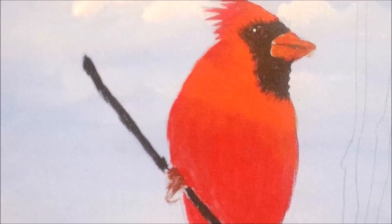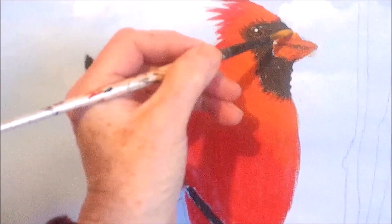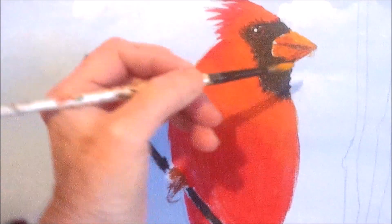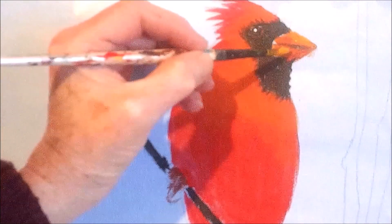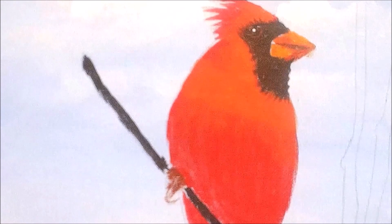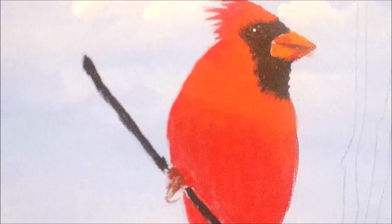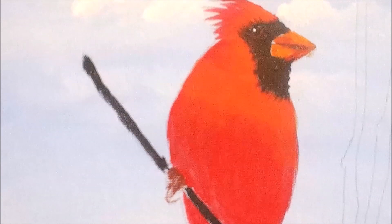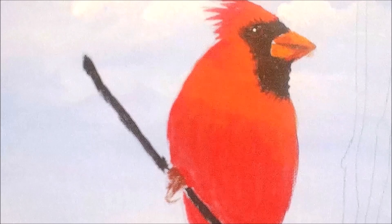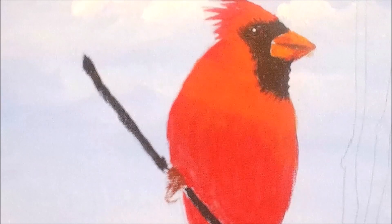I'm going to try adding some highlight to the beak, and that way I can shape it up a little bit more. That's better — maybe some down here too. I'm just going by the reference photo. So what else do we need? I don't need much more of anything else — I'm going to darken that little line up there if you want, but I'll leave that for now.